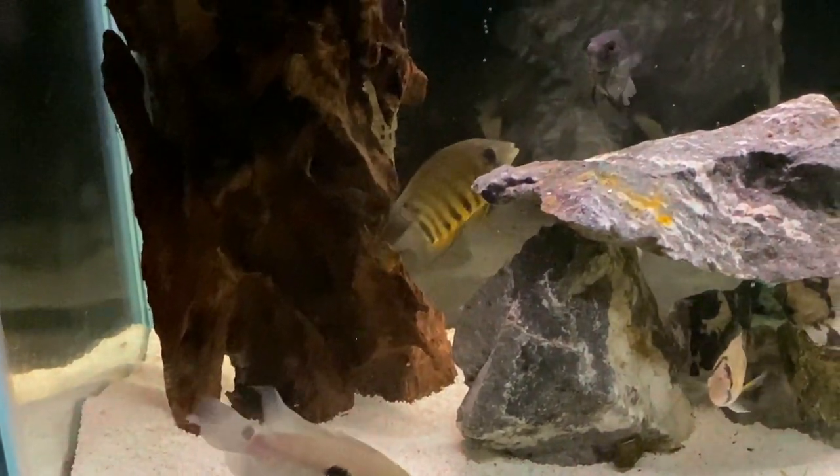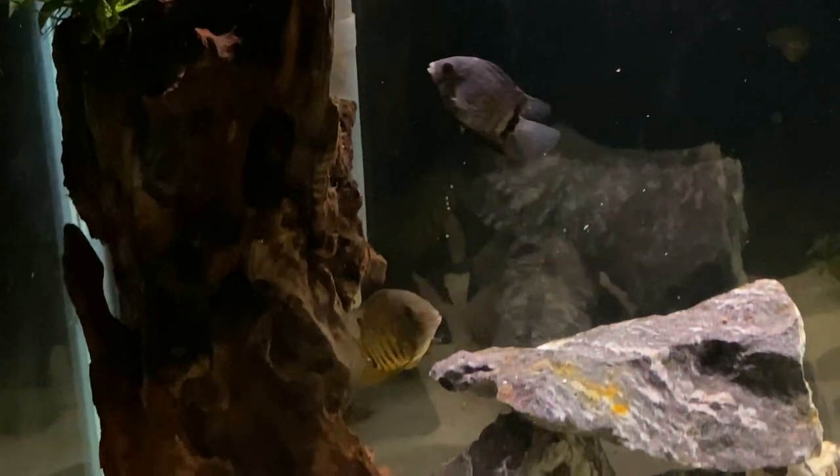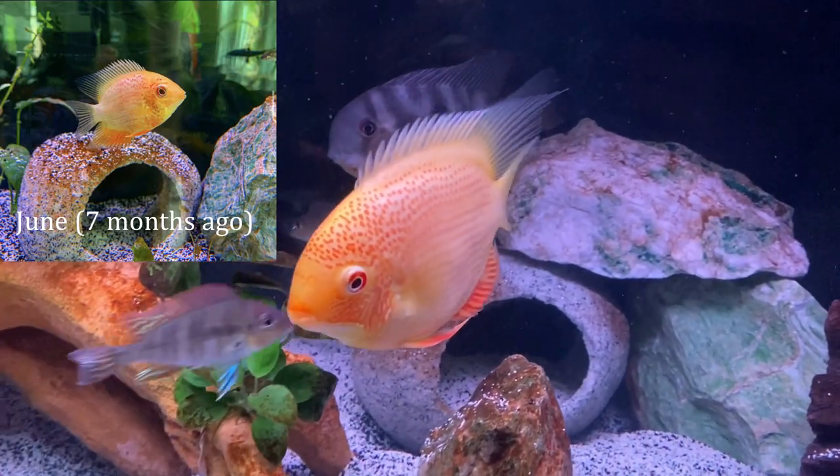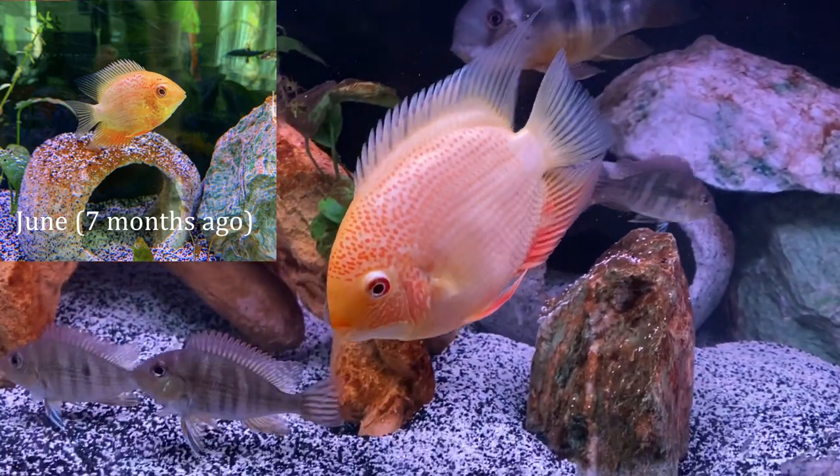They grow fairly quickly too — maybe not the same speed as an Oscar, but it is close. Big red here has grown very fast in the past year. Just check out this evolution.